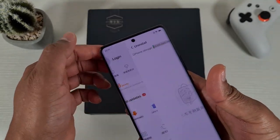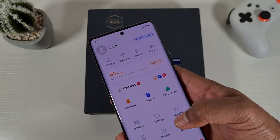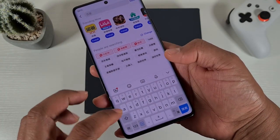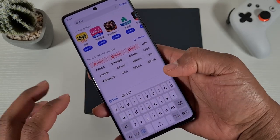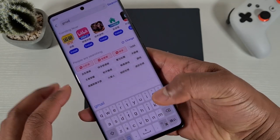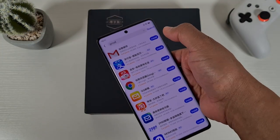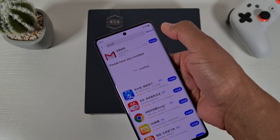Once I've uninstalled all the apps, just tap on Apps at the bottom and then search for Gmail. Then tap Search, and all you need to do is just tap on Install at the top.